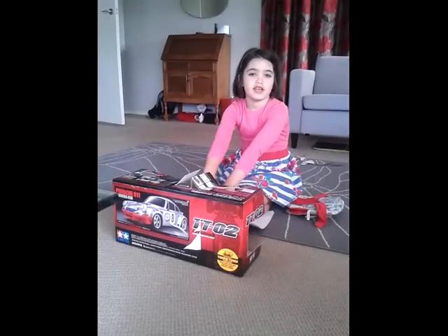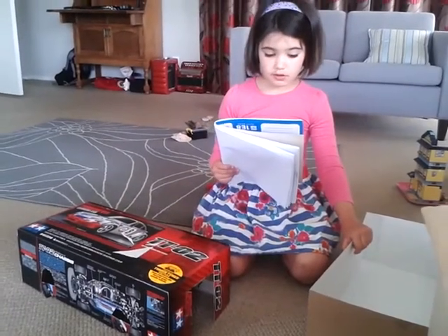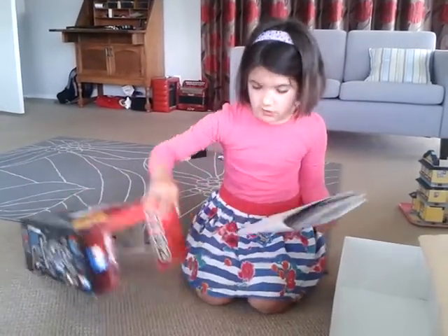My name is Holly and today I am making a single double decal. Step one, find a long cardboard box like this. Step two, cut a front window like this.